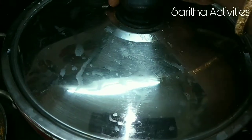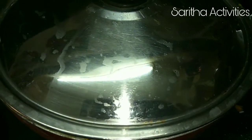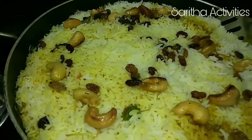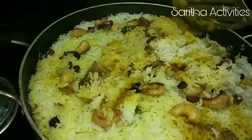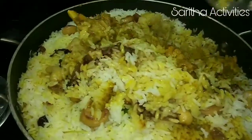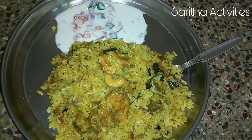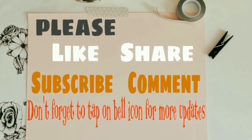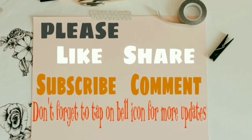Cook it on low flame for 10 to 15 minutes. Our Malabar Chicken Biryani is ready.